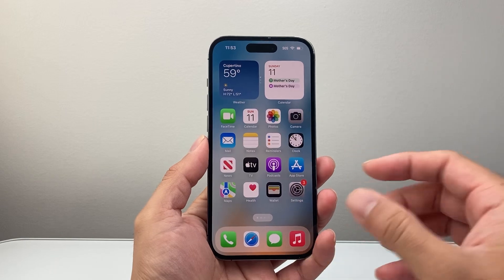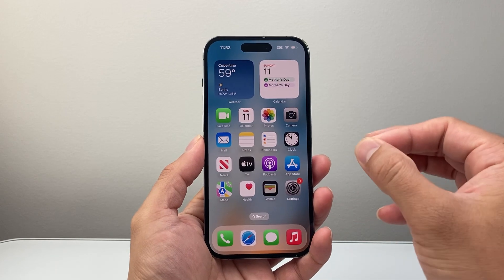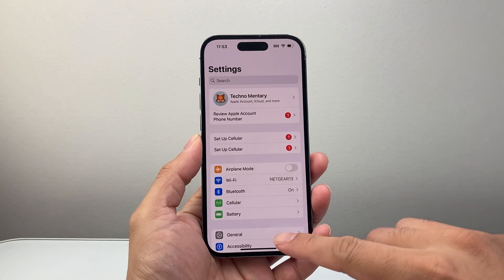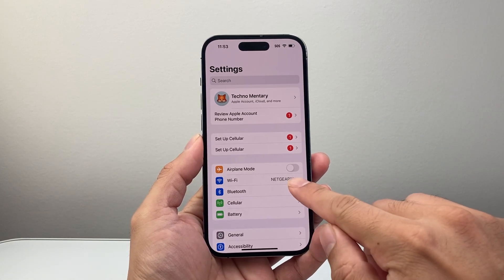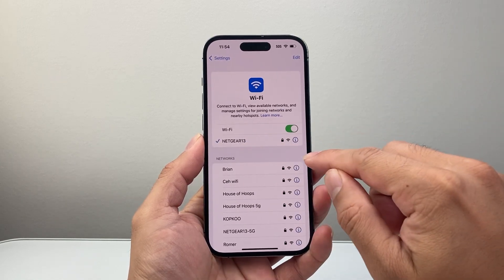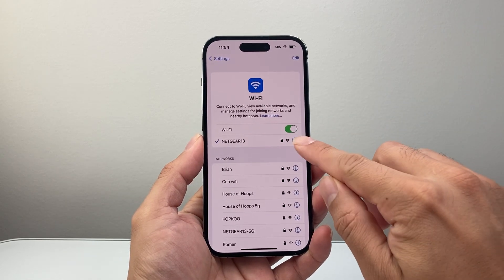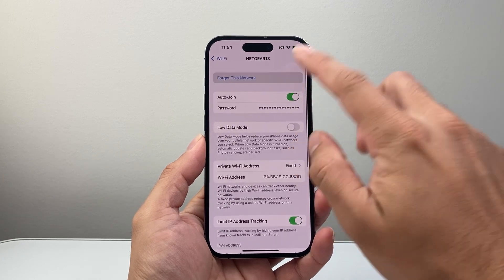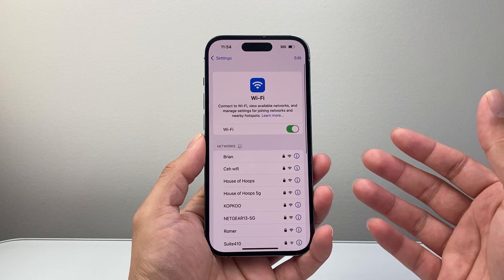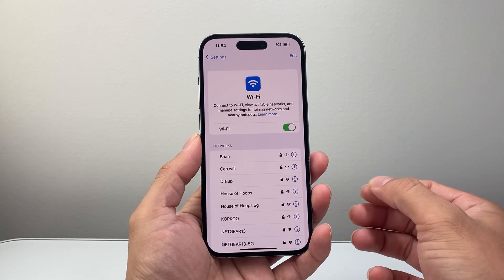Now when it comes to resetting your Wi-Fi, first thing is if you're looking to just reset one Wi-Fi connection, this is how you would do it. You would go into your settings, find Wi-Fi here. If you're already connected to one, you're going to see the ones that are connected. You're just going to click on that eye icon here, click on 'Forget This Network', click on 'Forget', and that's going to reset that Wi-Fi and you can reconnect to it again.